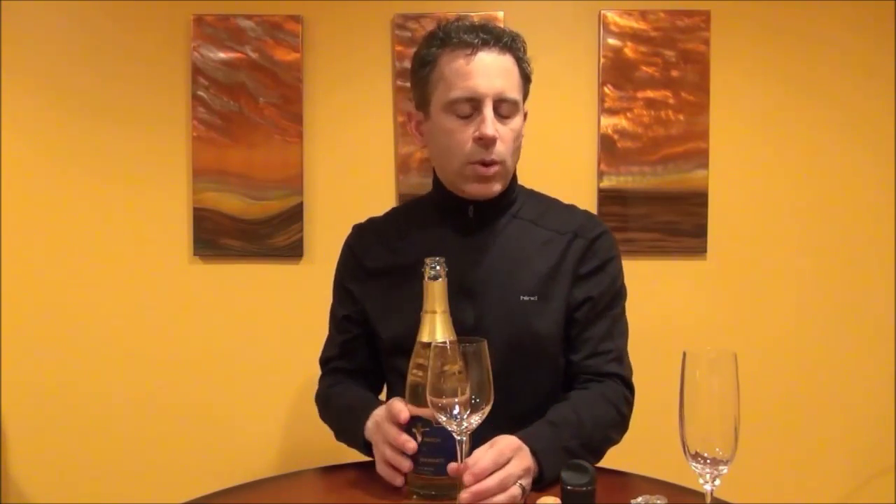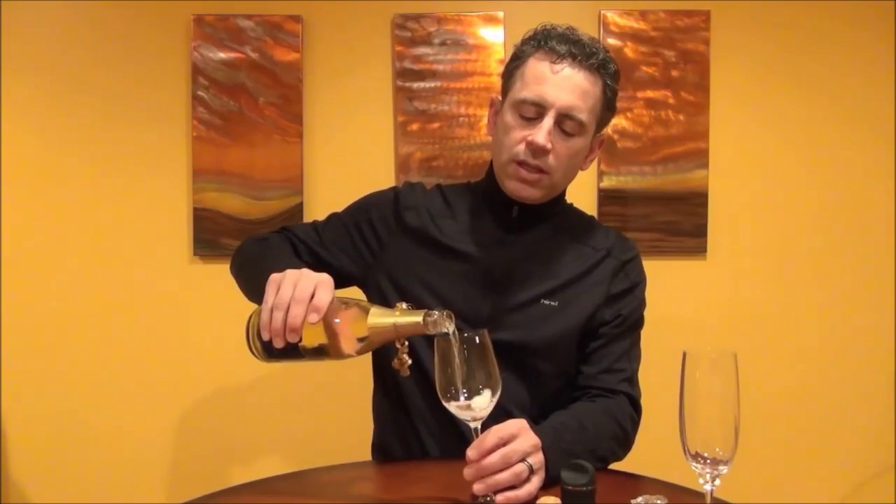The most common wine glass of course is the flute, and it's very nice for presentation — you see the bubbles rising, very appropriate for drinking sparkling wines. Leah and I are trying, in a better effort to smell wines, to use the Chardonnay glass more often, and that's what we're going to be using today.